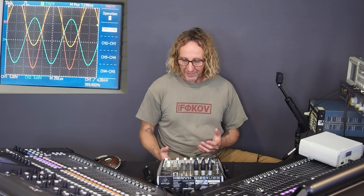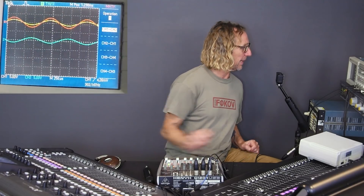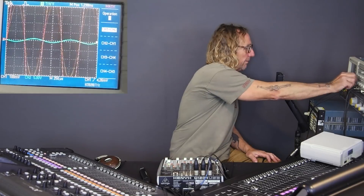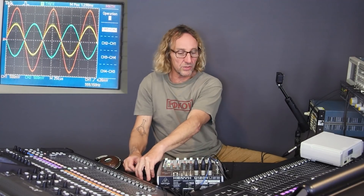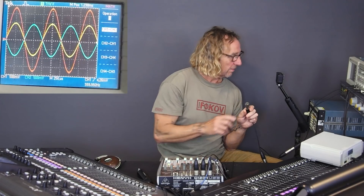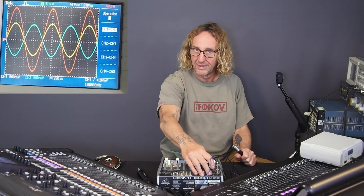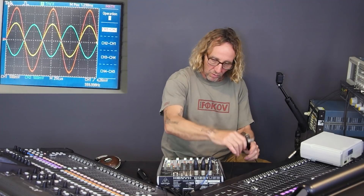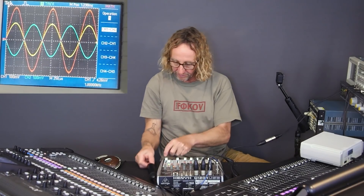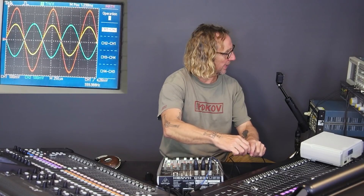Now let's actually do what I set out to do: load down these outputs. I've got a spare Y-end here, we see plus 5 on the Duros meter — should be plus 4 but close enough. I've got Y cables plugged into three spare inputs on a little Xenix to use as loads. So let's say we're plugging into one output, one powered speaker, and we'll look at the M32 and plug in that speaker to see what happens to the waveform.